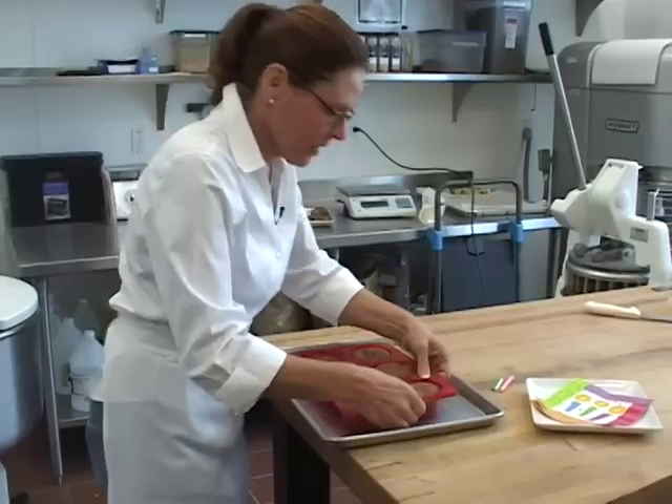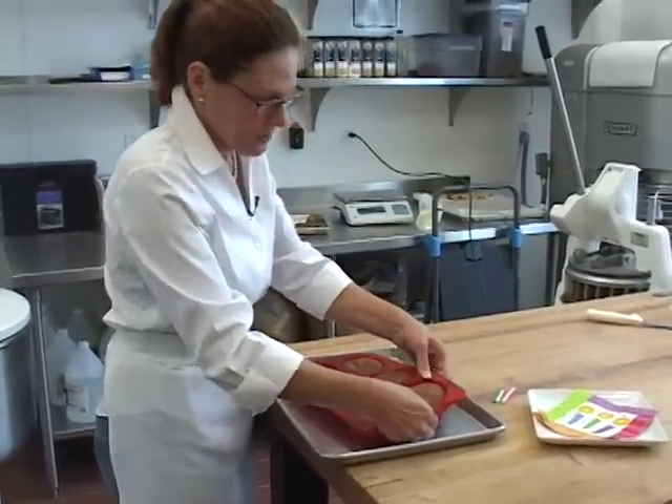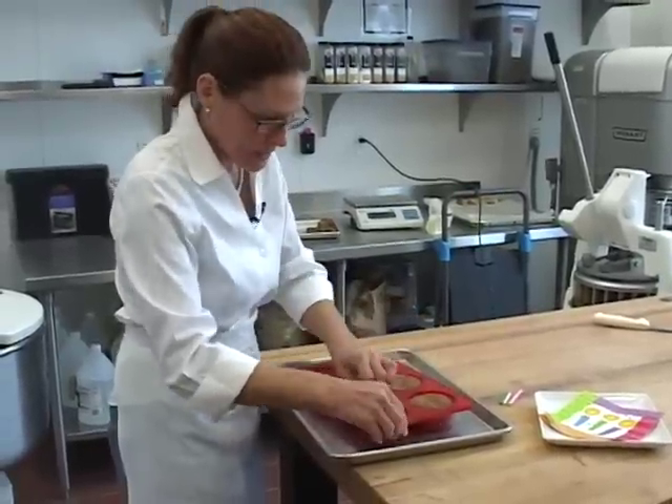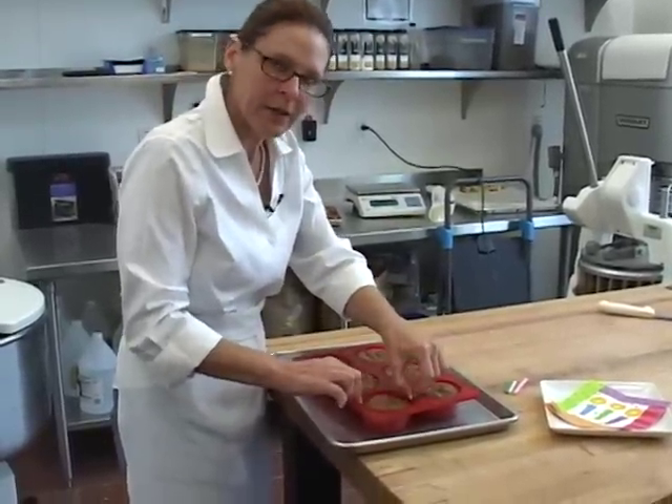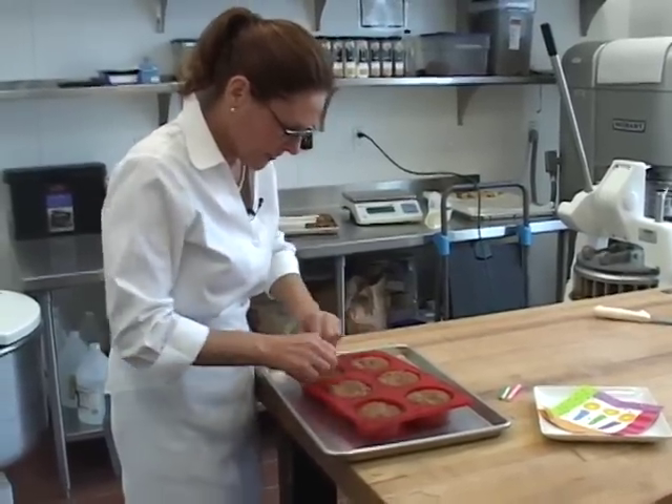Of course, you can always eat that, but we are going to try to get all of these out without breaking any. Just by giving them a quick pull, a tug here, you're going to separate the silicone pan from the cookie and that should be enough to loosen every single one.